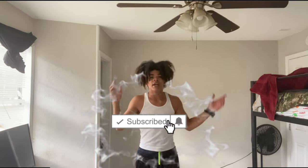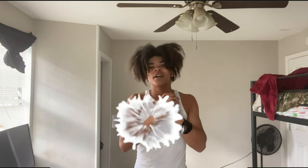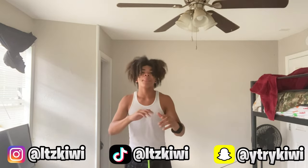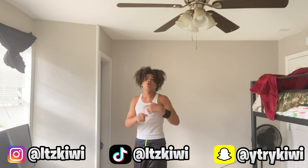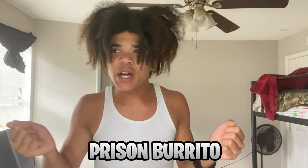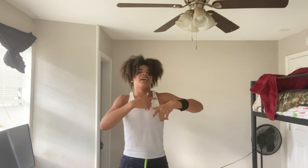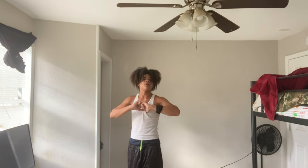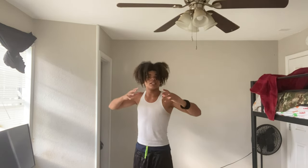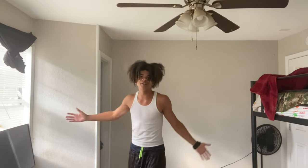Welcome back to another video. You know my name already, and if you don't, it's Kiwi with a Z. Make sure you tap in with all my social media so you don't forget. In today's video, I'm going to be making a prison spread, or a prison burrito, whatever you want to call it. I'm not going to be doing this by myself — I'm going to have my little brother with me, and I already got the products ready. We just need to get in the kitchen because that's where all the magic happens.